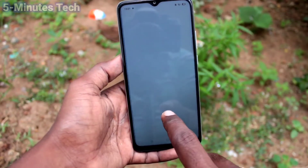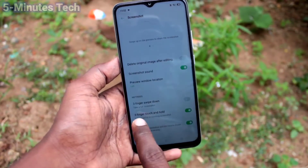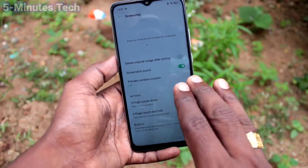Click on Additional Settings, then click on Screenshot, and here turn on the button for 3-finger swipe down.